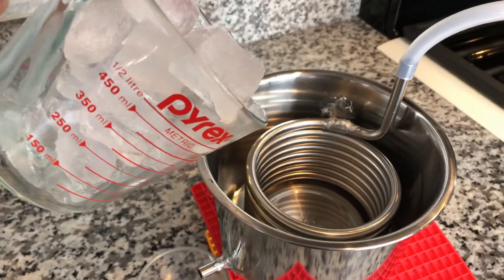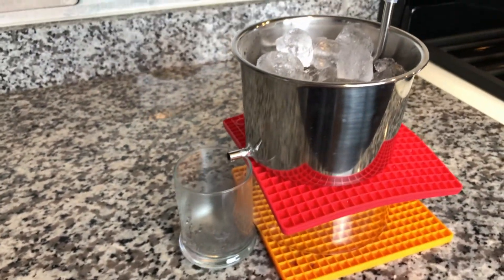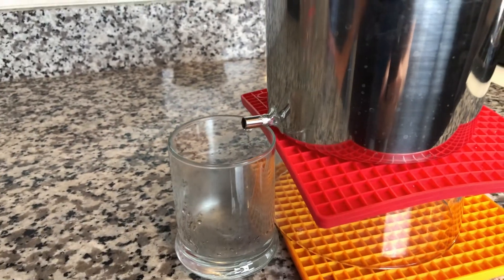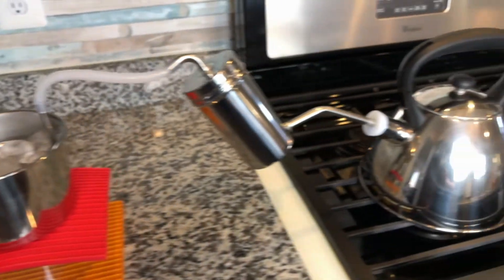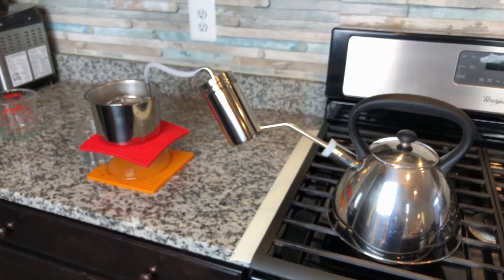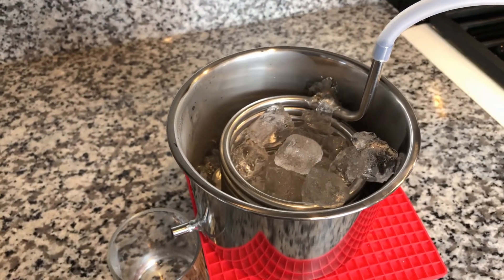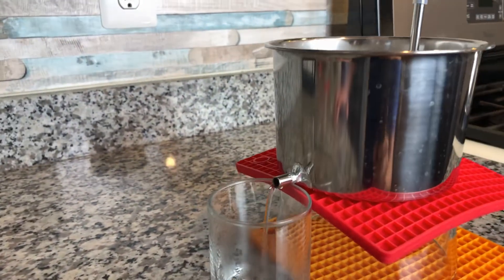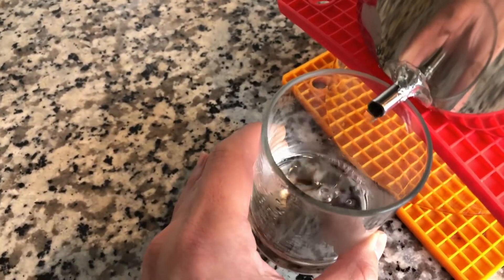You can see the steam coming up. Now I'm going to add the ice cube into the container. You can smell a very strong ginger aroma. Once you add the ice cube, the steam changes into liquid. Let's take a look at the distillate.